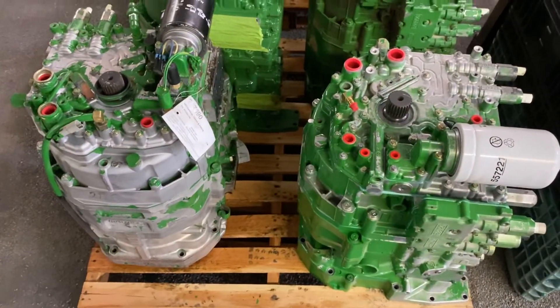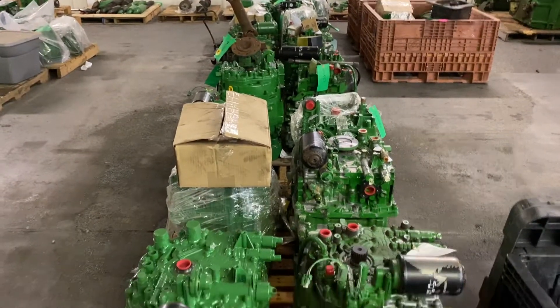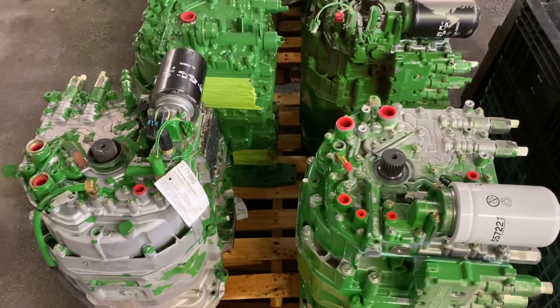Send us your tractor serial number and we'll get you fixed up on a Power Quad, Power Reverser, or Synchro Plus transmission.